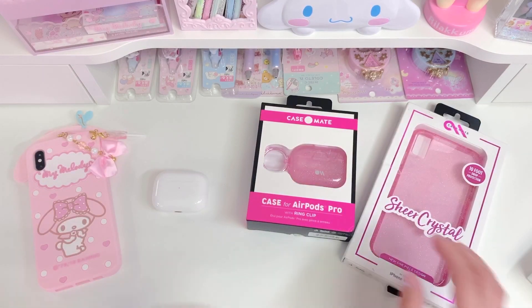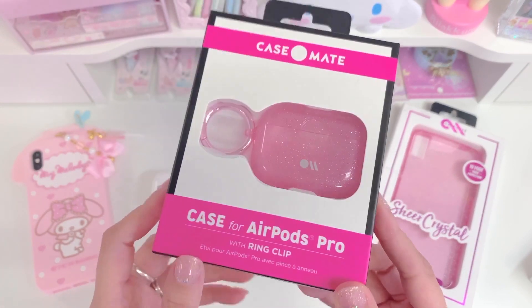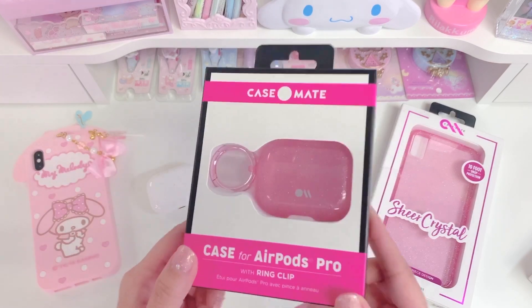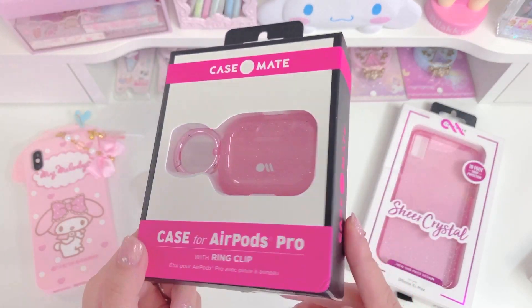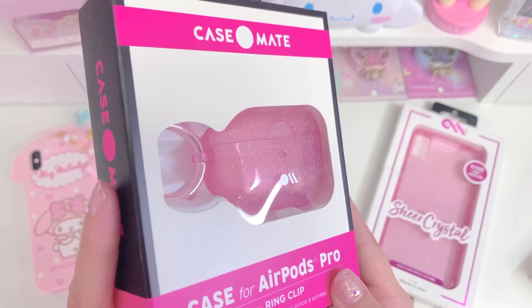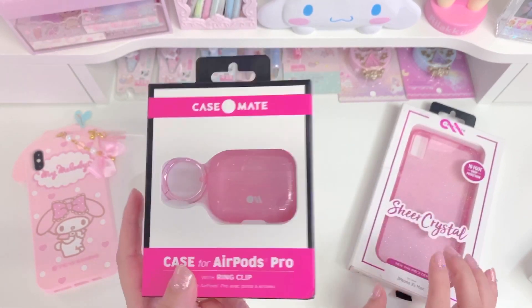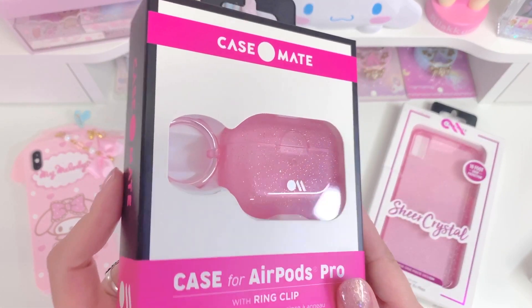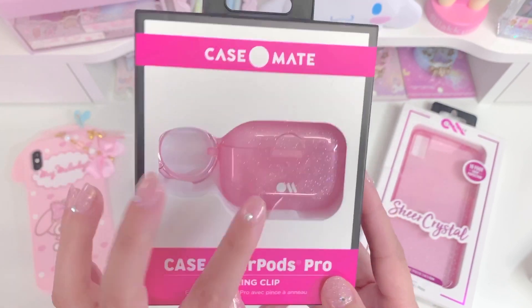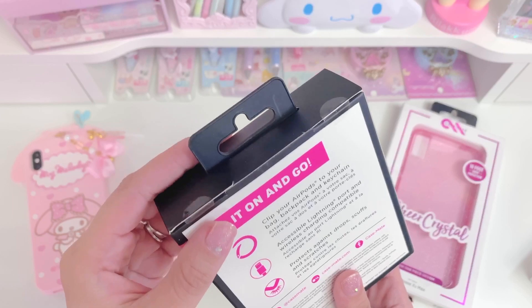I'm going to put this aside now and look at the case. This is the case that I chose when my mom got me these. I went on Amazon right away to see what two-day options they had, and I thought this Casemate one was really cute. I really like the brand Casemate — I've used their phone cases a lot in the past and I think they're really good cases for a good price. So I really liked this one. I'll put a link in the description for you guys.